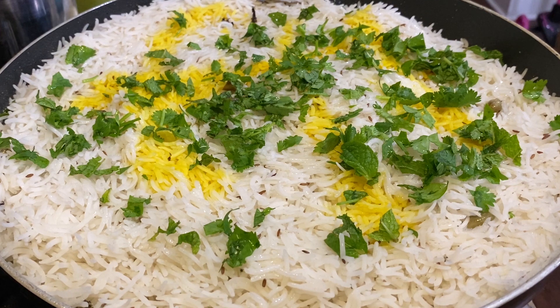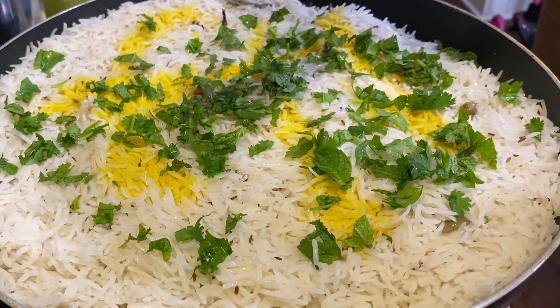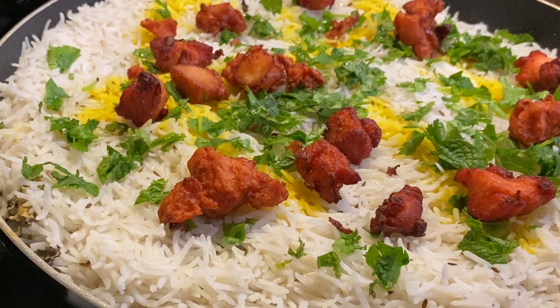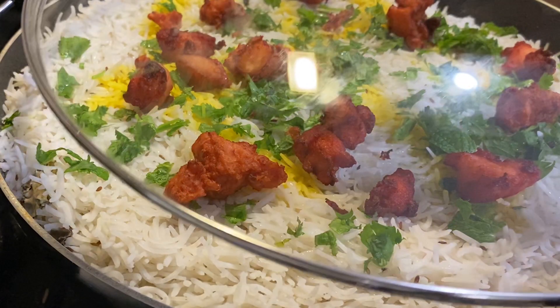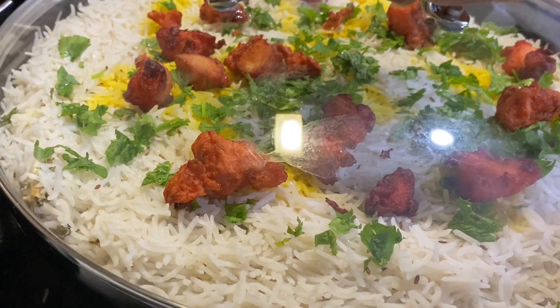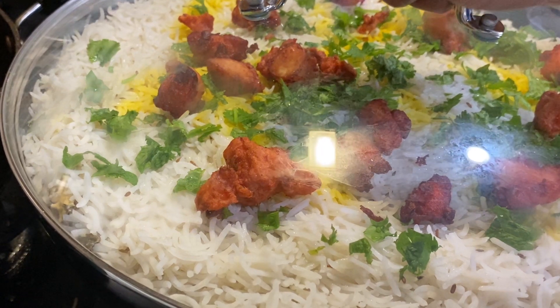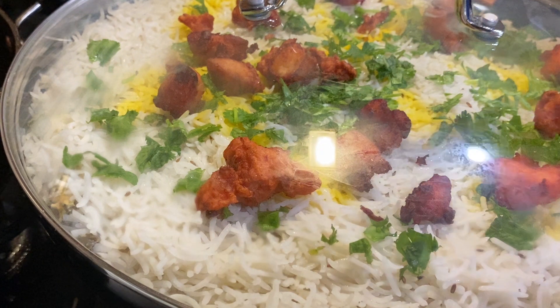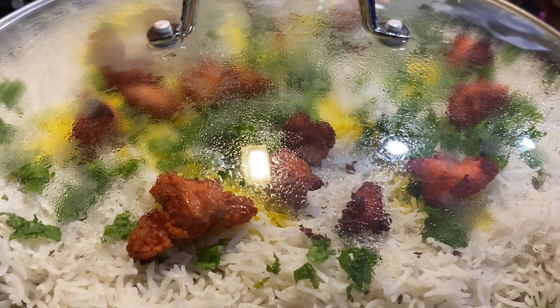Once that's done, add some cilantro and mint on top. For a nice restaurant-style taste, add some rose water and kewra water — it gives a beautiful restaurant-style aroma to your biryani. Add any remaining chicken 65 pieces on top, then seal the biryani lid and place some weight on it to seal in all the steam for the dum. Cook on high flame for 5 minutes, then reduce to low flame and cook for 15 minutes, then turn it off. Don't remove the lid immediately — wait at least 20 minutes so all the steam settles and keeps the flavors locked inside.